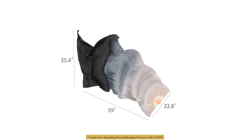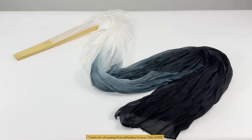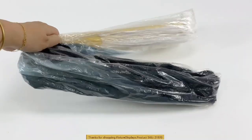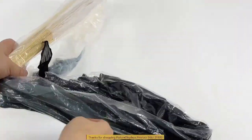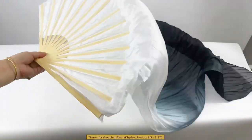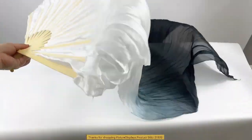I encourage you to browse FixtureDisplays.com for other products and services we have to offer. For the same model, we also have a false silk version that is selling for less. I hope you enjoy this video.